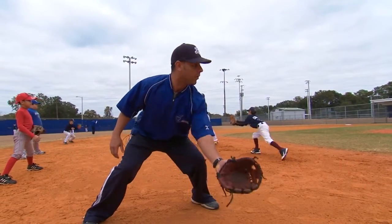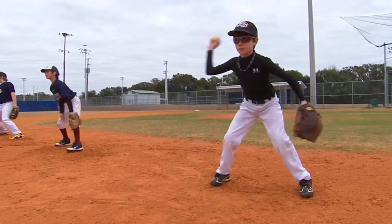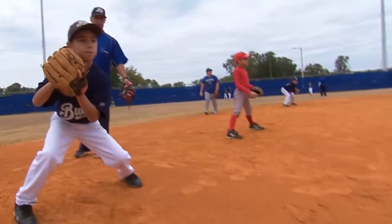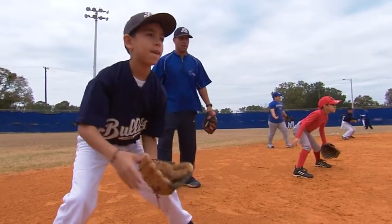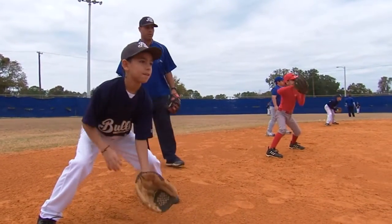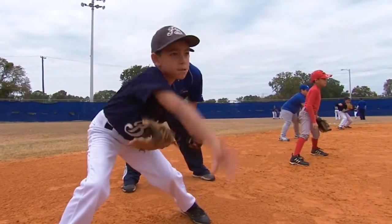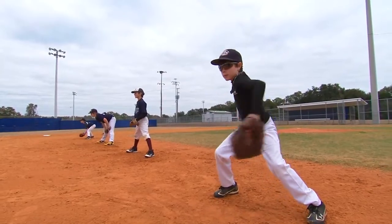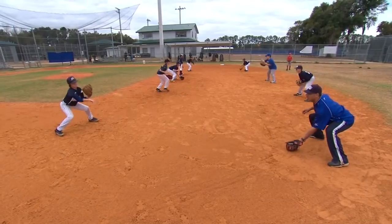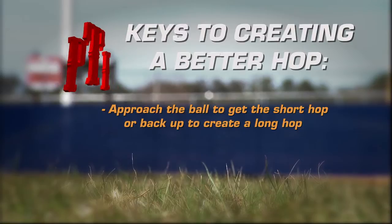Forward. There you go. Forward. Good. Very nice. Look where the ball is — you still have a chance. Very good. Forward, not up — go forward with it. There you go. Right there, nice job guys. Keep it up. Right in front — I like it. I don't care if you drop it as long as it's in front of you.